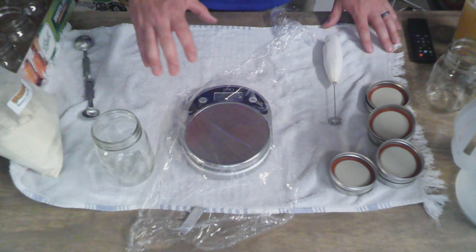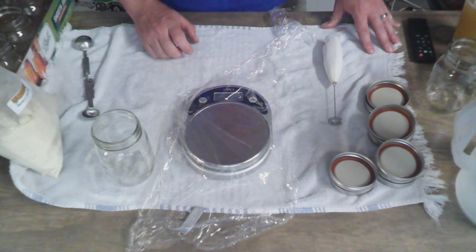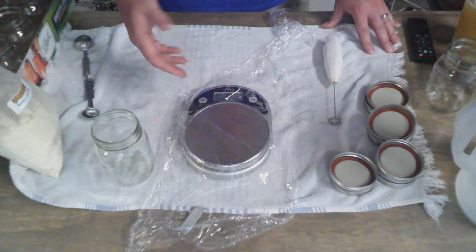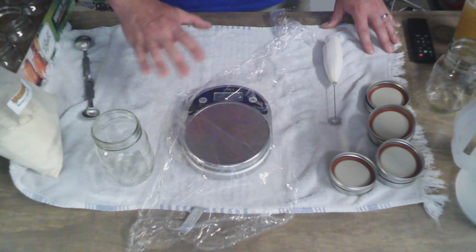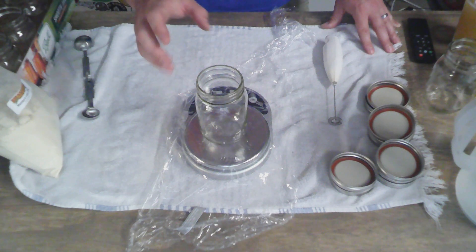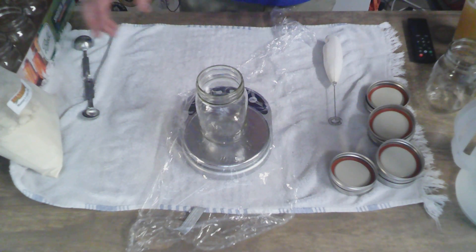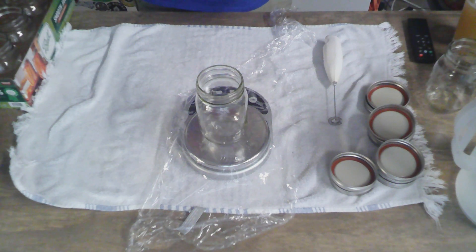I have a towel down for easy cleanup, and plastic wrap draped over the top of my scale — not tucked under, so it doesn't interfere with the measurement. That's going to prevent any DME from getting in there and making the scale sticky. We're going to put our first mason jar on the scale, tare it to make sure it's on ounces and reads zero, and now we're going to be adding four ounces of dry malt extract to each one of these mason jars.